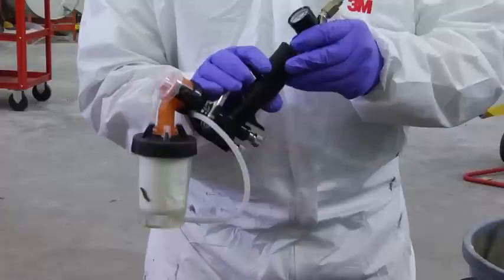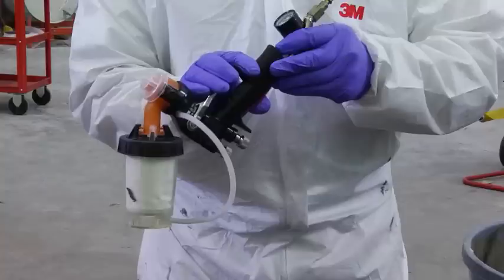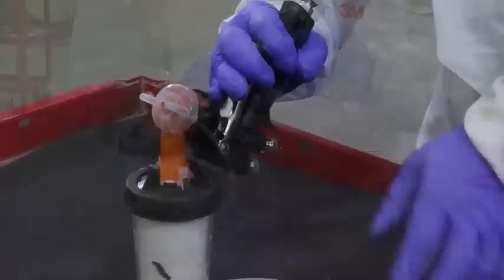The mil thickness can be adjusted by either faster movement or dialing in the fluid adjustment on the spray gun handle. When finished spraying, disconnect the compressed air supply from your spray gun. Hold the spray gun upside down and pull the trigger to release pressure and allow the unused gel coat to flow back into the PPS cup assembly.